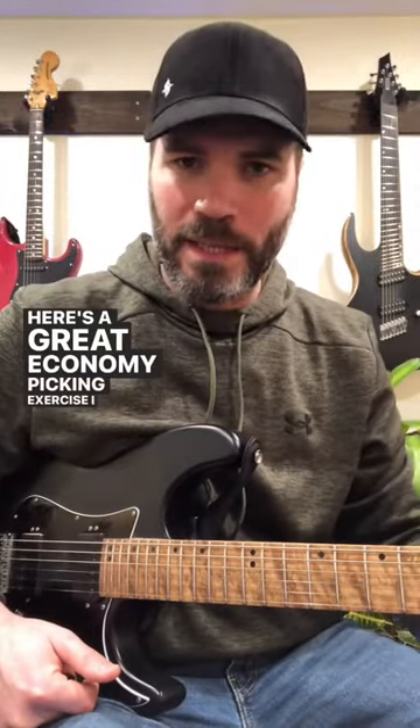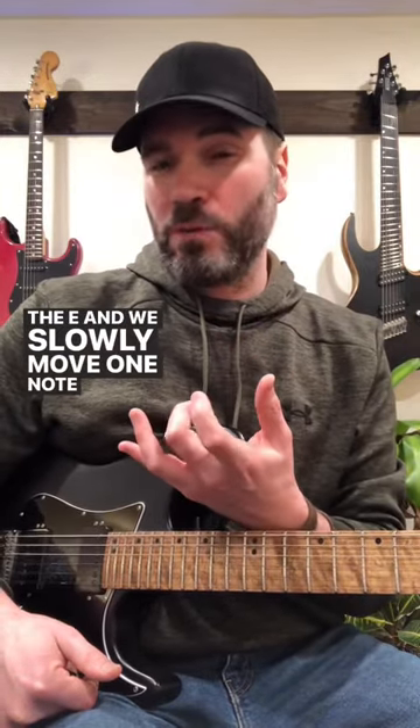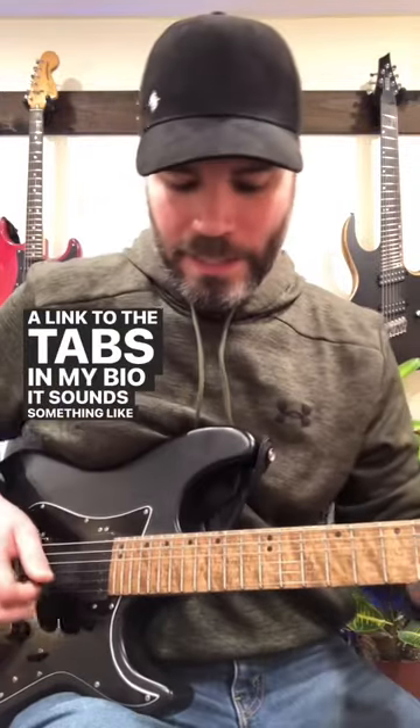Here's a great economy picking exercise I like to give to my students. It starts off with one shape on two strings, the B and the E, and we slowly move one note down at a time. I'll provide a link to the tabs in my bio. It sounds something like this.